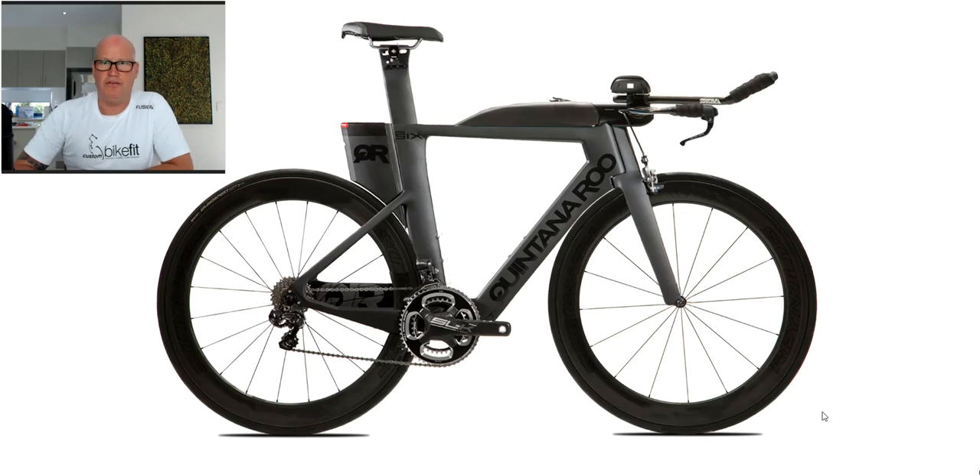Hi everyone, it's Michael here from Custom Bike Fit doing another bike review today. The bike I'm reviewing is the Quintana Roo PR6, specifically the rim brake model. Quintana Roo make a number of models: the PR6 rim, the PR6 disc. They also make the PR5 in a rim and a disc brake, and there are some small differences between each of the bikes, which I think are worthy of their own review.